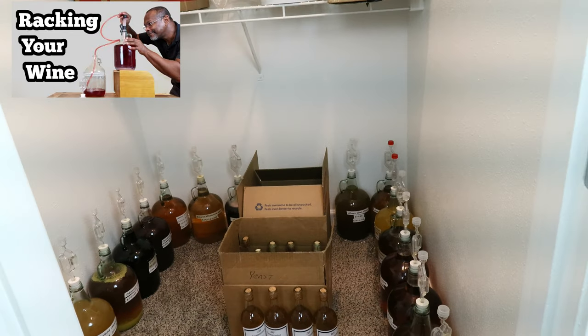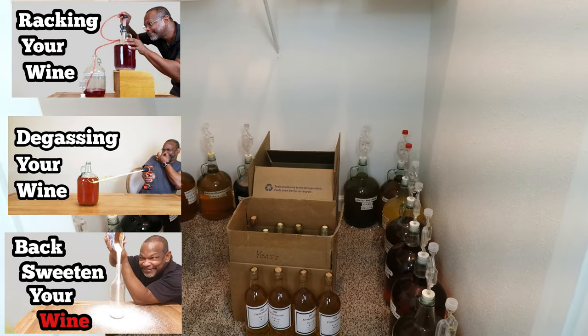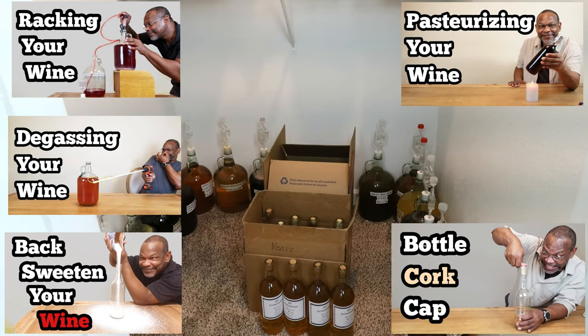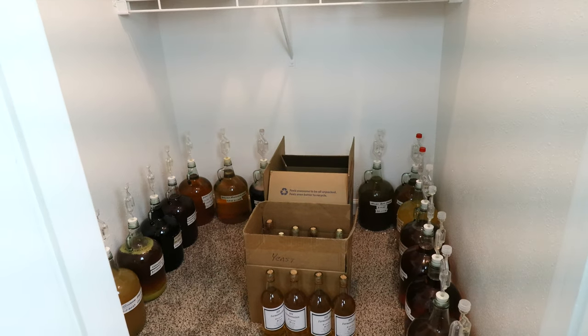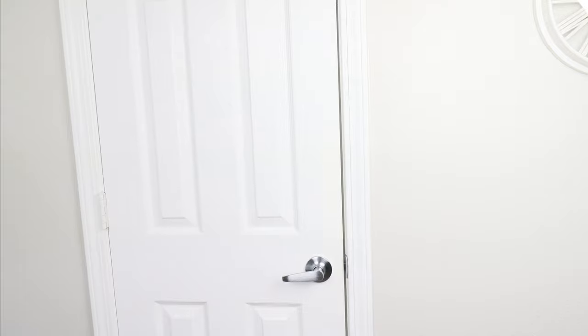When the mead is all said and done after several rackings, go ahead and degas if necessary, back-sweeten — probably for sure — then pasteurize, bottle, cork, and cap. I have standalone videos for all of that in my winemaking operations playlist. In about 12 months, we'll crack one open and give it a try. If you like what you see, click subscribe and notify, become a member or Patreon supporter, and I'll see you in the next video.